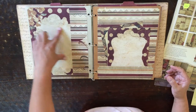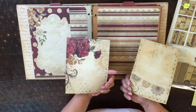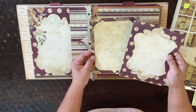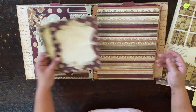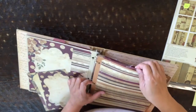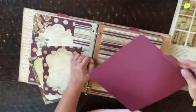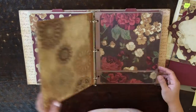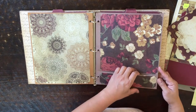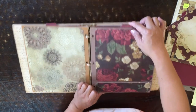I can put a small 4x6 photo here. And then these are 5x7 cutouts. When I have pictures, I'll know what to do with these, whether it be journaling spots or photo mats. Another pocket, and each page has an insert — so like that. And then another page for maybe two 4x6 or one 5x7. Another pocket here.